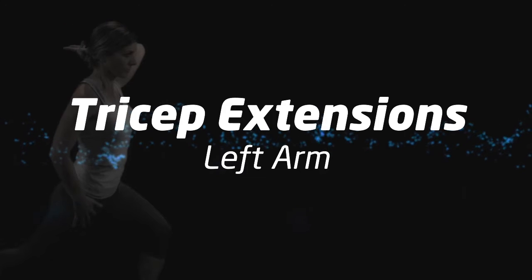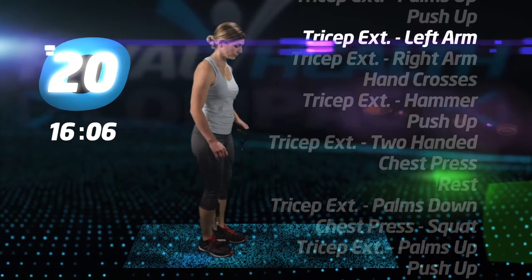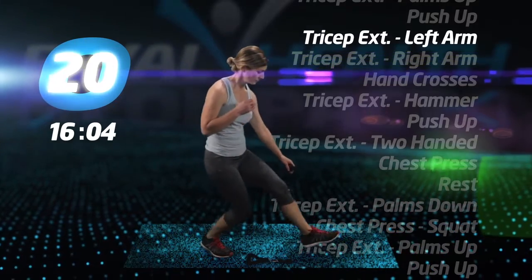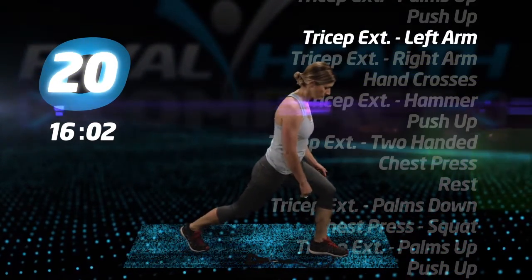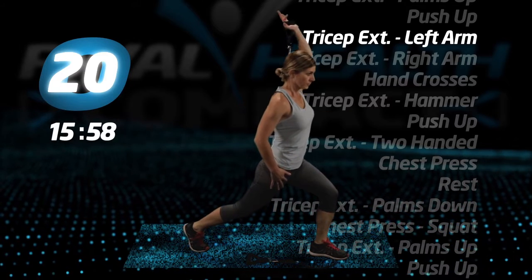Back to your feet for tricep extensions, left arm. Drop one handle to the floor, holding the other with your left hand. Step on the middle of the tube with your left foot, lunge back with your right and extend your left arm up and over your head.